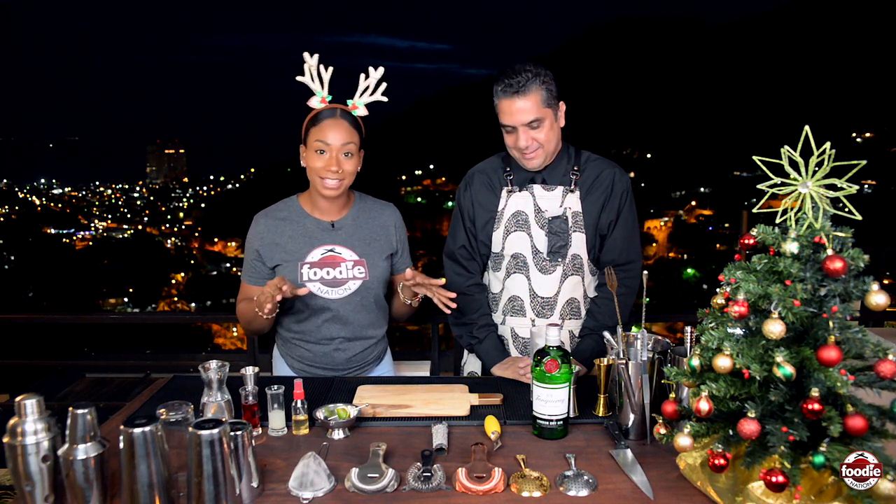So it's Christmas — you see I got my ears? That's right, I'm ready for them, and we are ready with this lovely recipe. So tell me, what are we making exactly? How are we doing this?